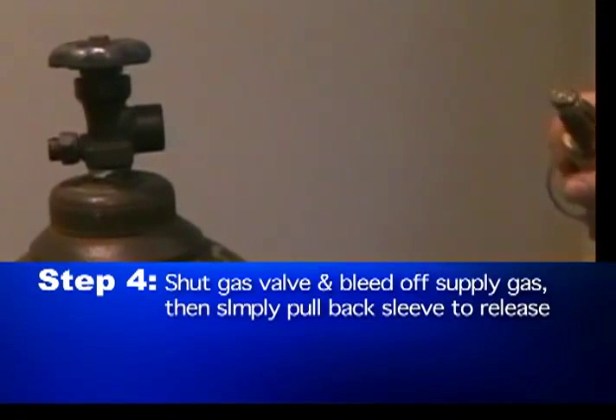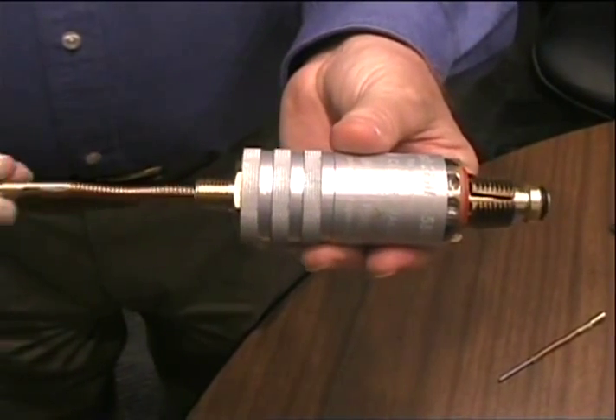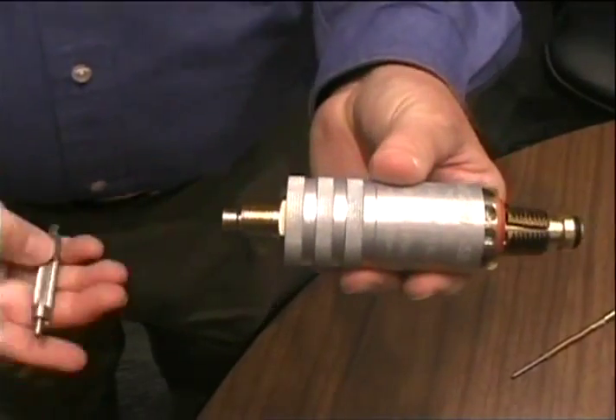Step 4: shut the gas valve and bleed off supply gas, then simply pull back the sleeve to release. Push-to-Fill is available in both CGA 540 and CGA 580 versions, and they are easily converted to residual pressure valve use by simply adding a pin.